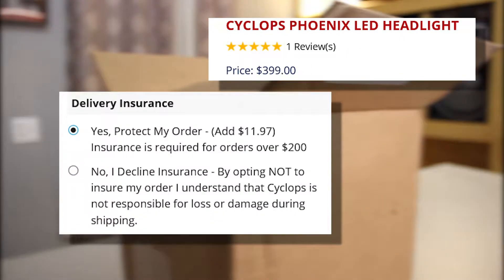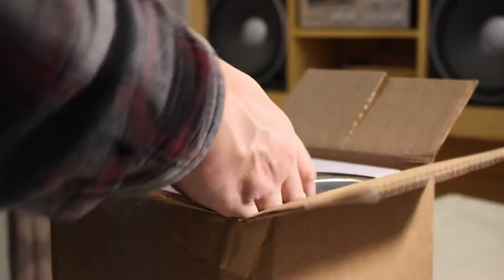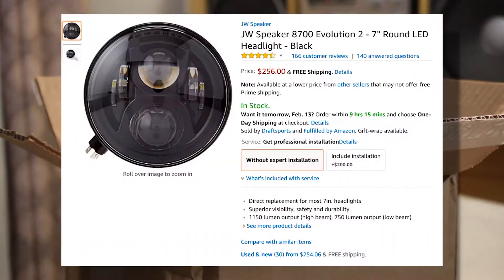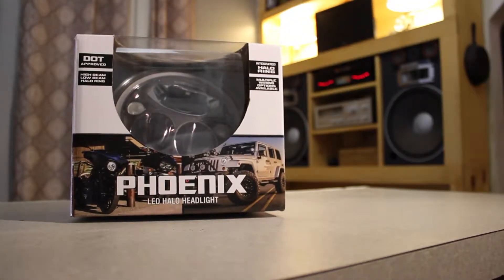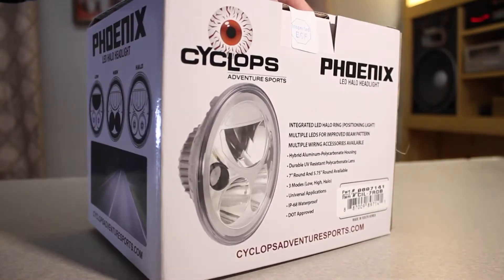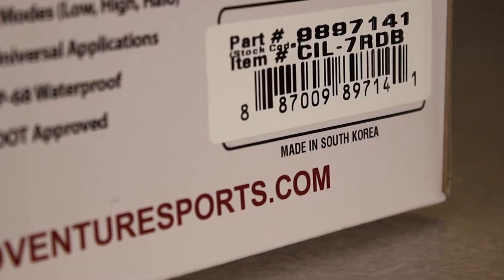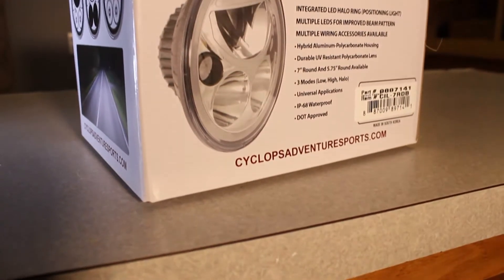The headlight is priced at $399 and required insurance in addition to shipping, bringing the grand total to around $430. That's pretty pricey compared to its competition — JW Speaker, which by the way is made stateside. The Cyclops Phoenix is actually made in South Korea, which isn't a huge deal but is a little disappointing.